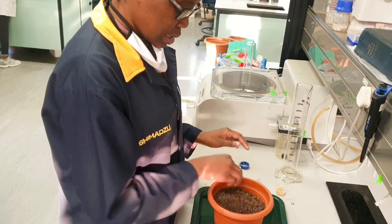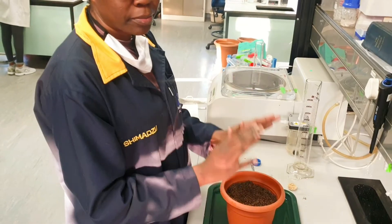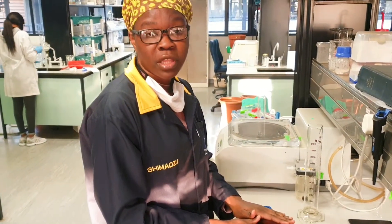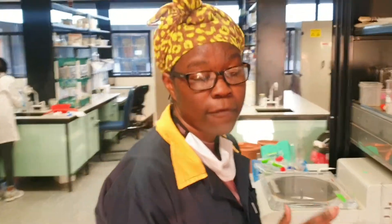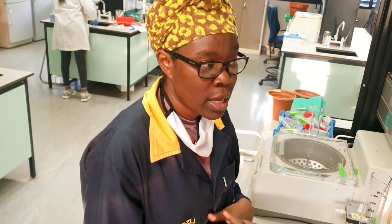Now that this is done, I'm going to put them in a controlled plant room where they will germinate. It usually takes four to six days to germinate. Because I'm doing metabolomics, I let them grow for 21 days, but you can let them grow for one week, two weeks, or even longer depending on the question you want to answer.